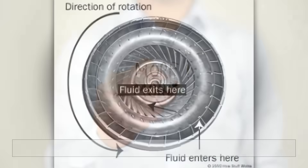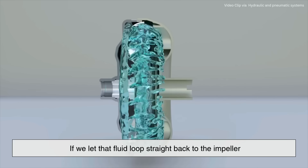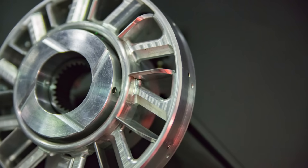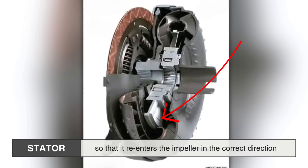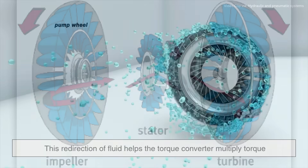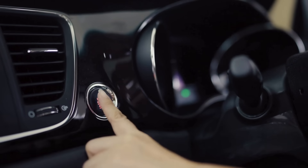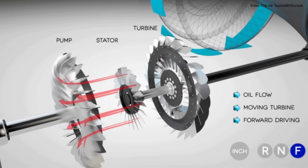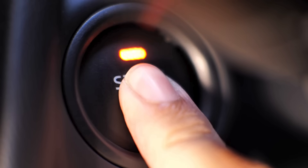As the fluid exits the turbine, it's now spinning in the opposite direction of the impeller. If we let that fluid loop straight back to the impeller, it would slow the whole system down. That's where the stator comes in. Positioned between the impeller and the turbine, the stator redirects the returning fluid so that it re-enters the impeller in the correct direction, increasing efficiency and torque. This redirection of fluid helps the torque converter multiply torque, especially when the car is starting from a stop. Depending on the design, a torque converter can multiply torque by two or even three times.